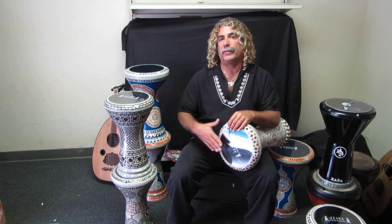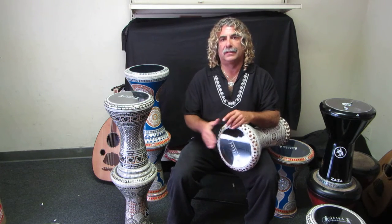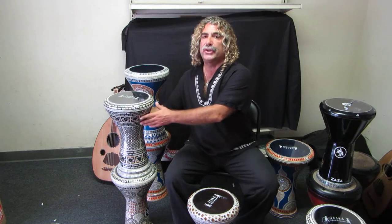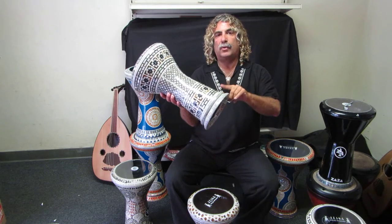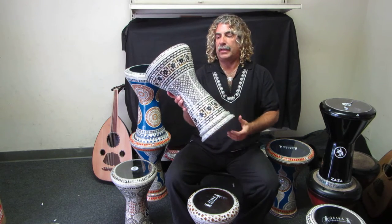Sound-wise, the sound is very similar. You will get maybe a little bit more projection out of the New Generation because of the extra weight of the drum. This New Generation has a double bevel on the bottom, and it's a very thick bevel on this particular drum.